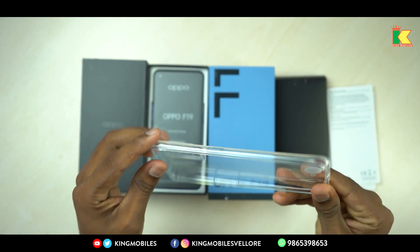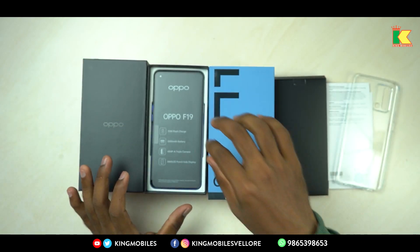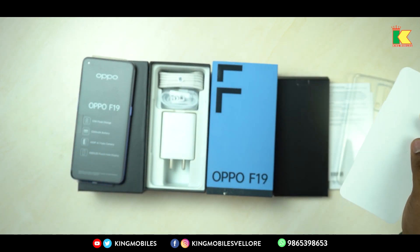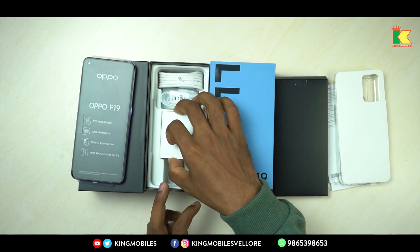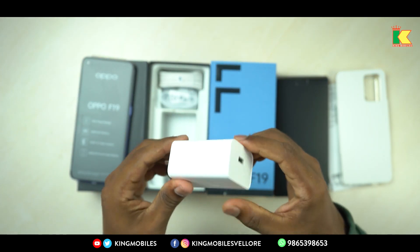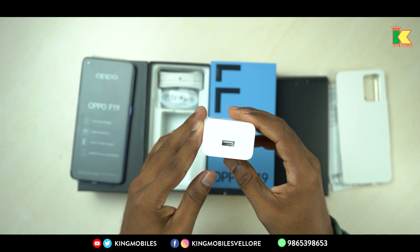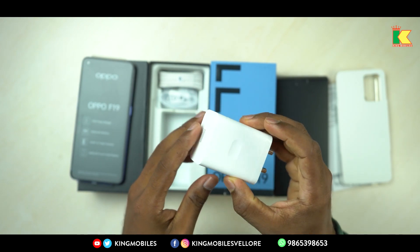It is not a black shade — it is clear and flexible. We have the Oppo F19. We have a charger — let's look at it. We have a 33-watt fast charger. It charges from 0 to 50% in 30 minutes. That's a great speed.